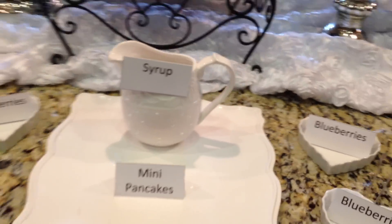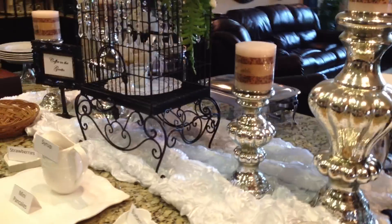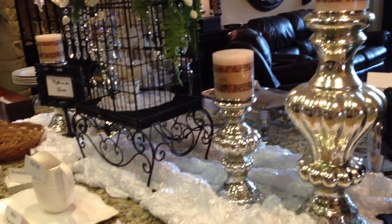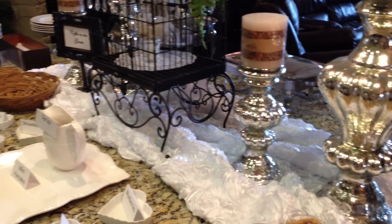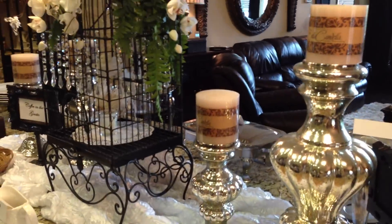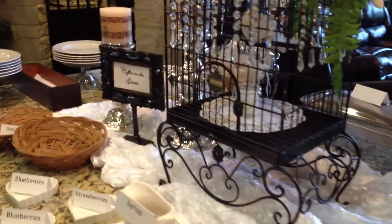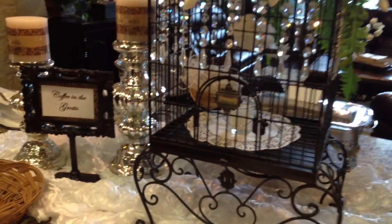The syrup will go in here. As far as the center table decor, I used my candlesticks that I've had in my dining room — you've seen them in there. I've done a lot of changing of the home so you may see things that were in other places. I still have to remove the candle wrappers off the candles. And here's Buttercup's cage — you've seen that before.